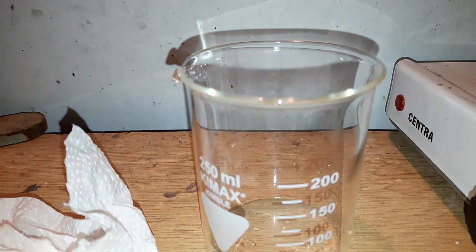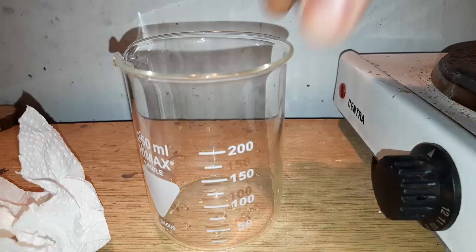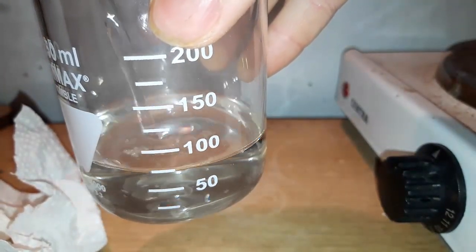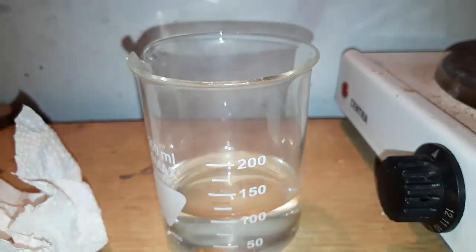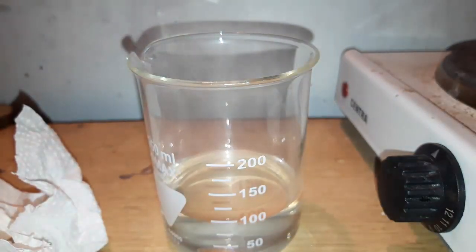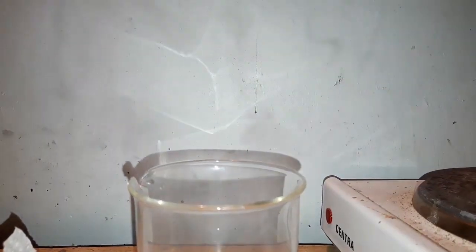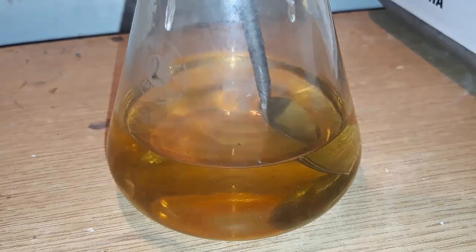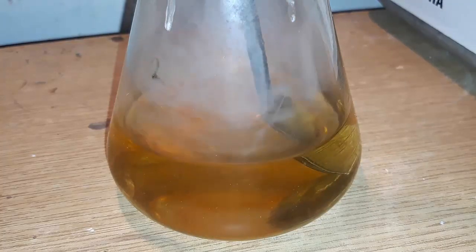We measure out 100 milliliters of 30% hydrochloric acid. We can see it fuming since it's so concentrated. We add the HCl to our flask in small portions — adding about 20 milliliters at a time is a pretty safe bet.